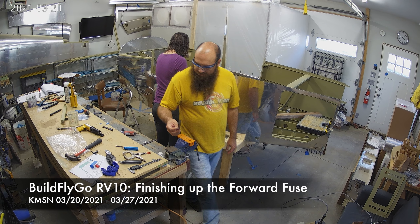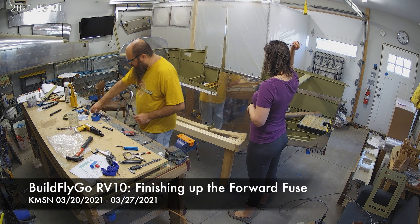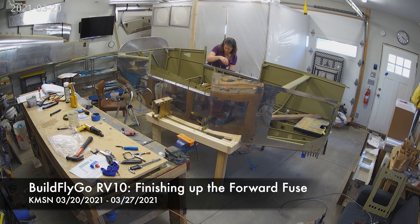Hello everybody, welcome to BuildFlyGo — another week of airplane building and more progress, believe it or not.